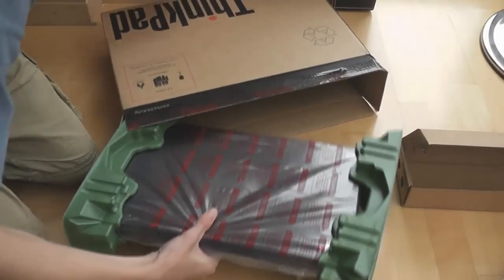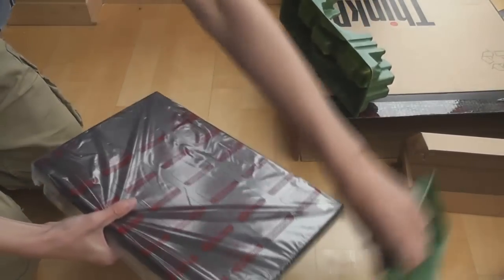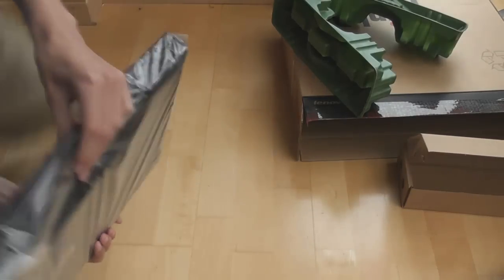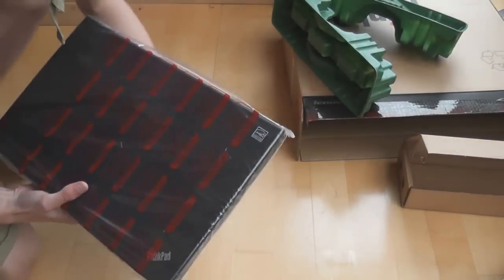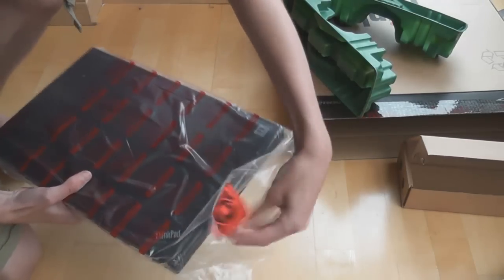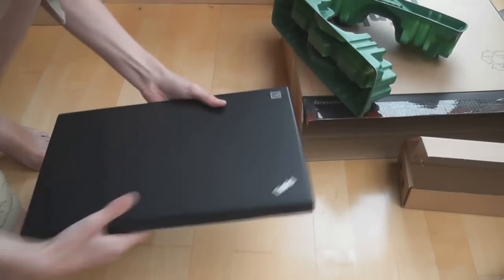Under a couple of rubbery protective pieces and a little bit of cardboard with environmental messaging, and there we have the laptop. Nice and light as well — it's quite nice. The battery's obviously missing so that'll add some weight, but the battery did not feel that heavy earlier. It feels very nice, nice and light.